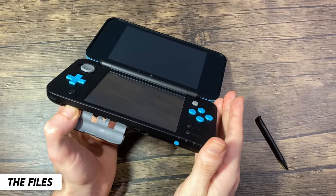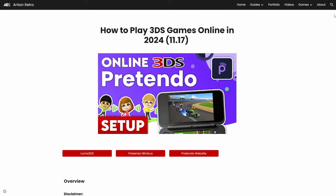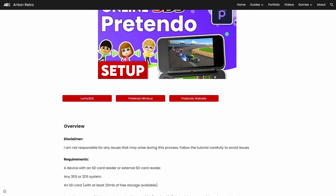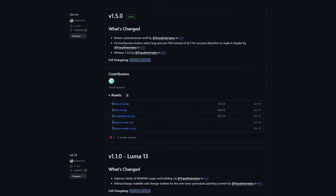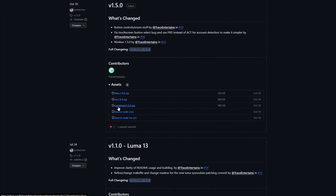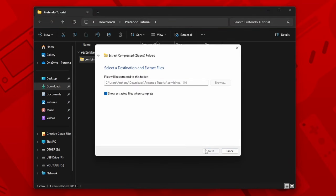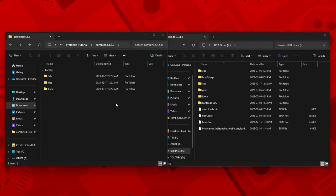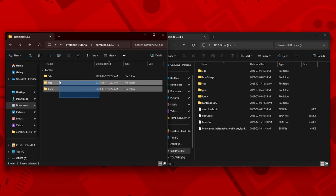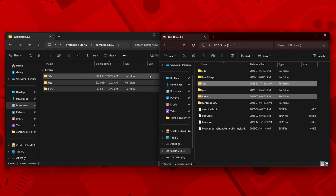Power off your system and remove the SD card and place it into your computer. Then go into the website in the description and click on the Pretendo Nimbus button. Scroll down and click on the combined zip file. Once it's downloaded, extract the folder however you'd like, and then drag and drop the CIAs and Luma folders into your SD card. Press yes to merge and replace the files.